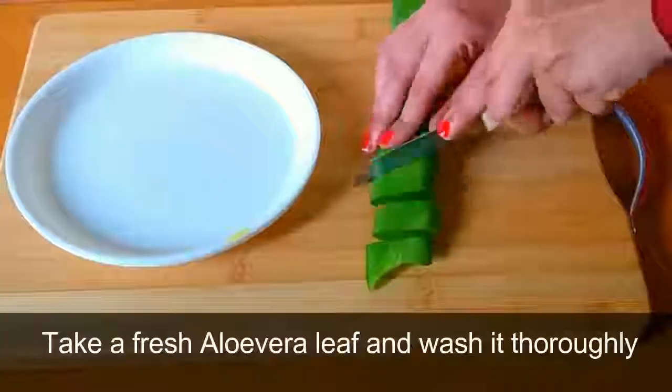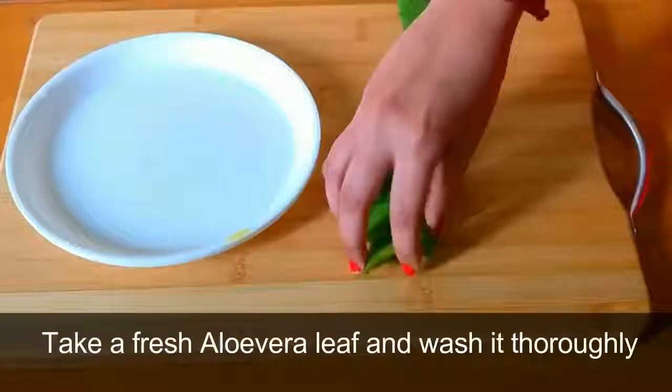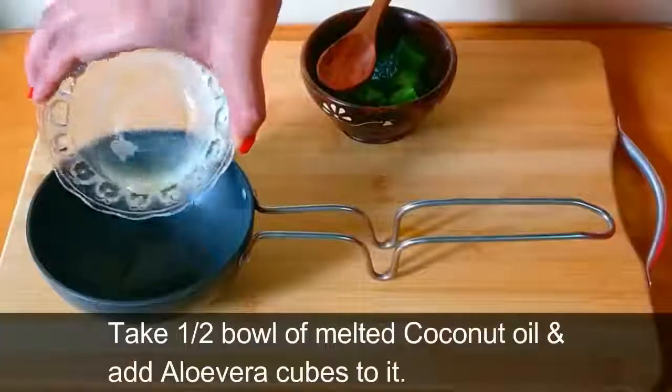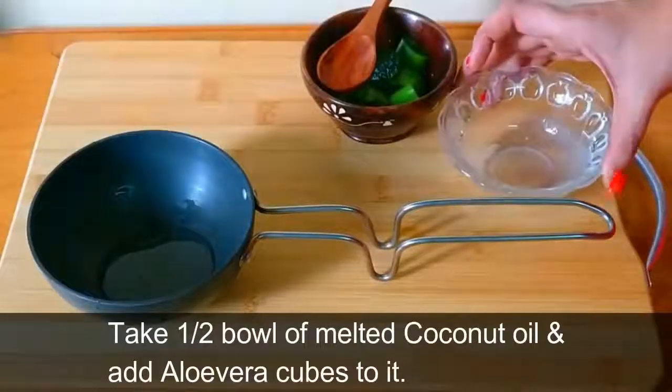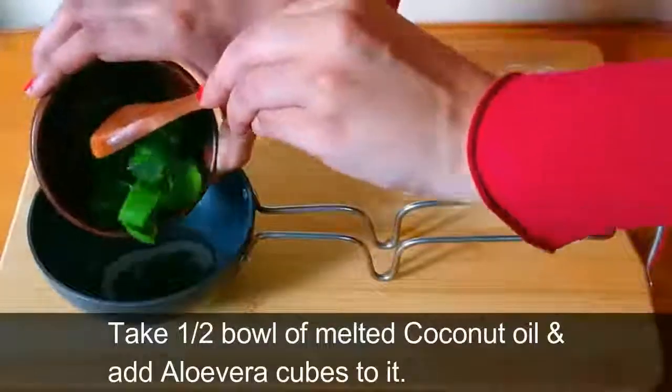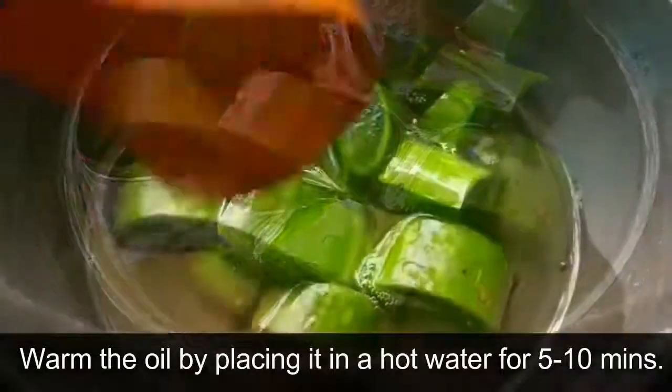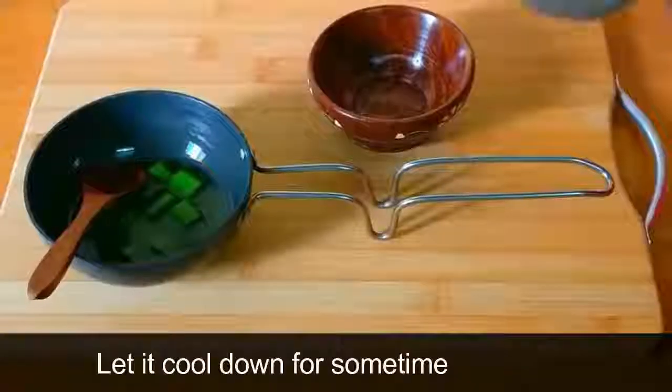Take a fresh aloe vera leaf, wash it thoroughly, and cut it into small cubes. Take one half bowl of melted coconut oil, which is equal to two to three tablespoons. Add the aloe vera cubes to it and warm the oil by placing it in hot water for five to ten minutes, then let it cool down.